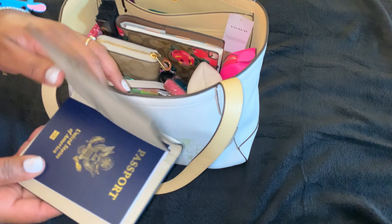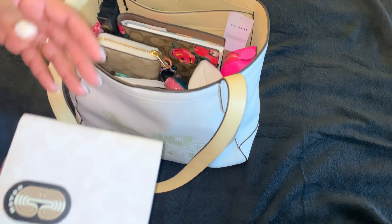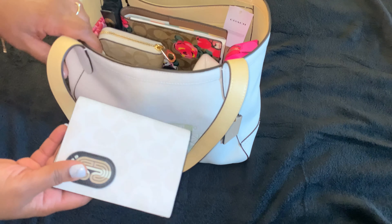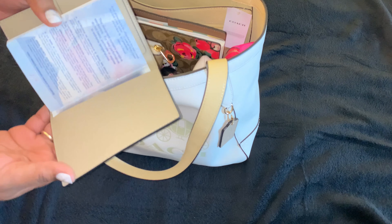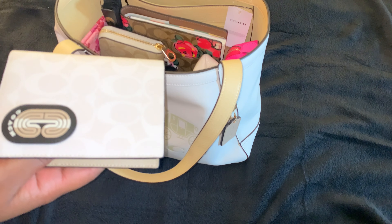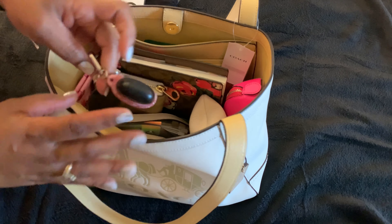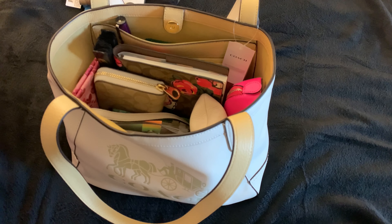Next is my passport holder. My best friend bought me this for my birthday in August and I just keep it in here now because it's white, of course, and I always want to make sure I know where it's at. So I just keep it in this bag — this will be the home this will be the bag it's housed in, even when I'm not carrying this bag. It's really cute and it even says 'passport' right there.